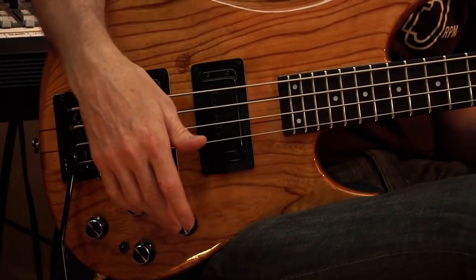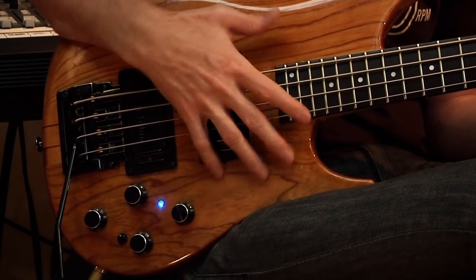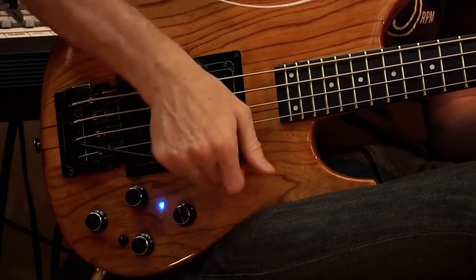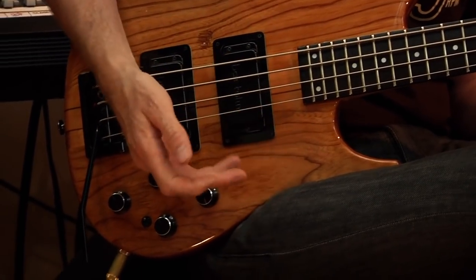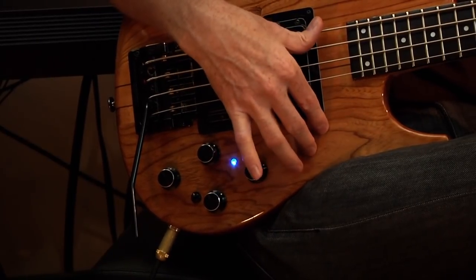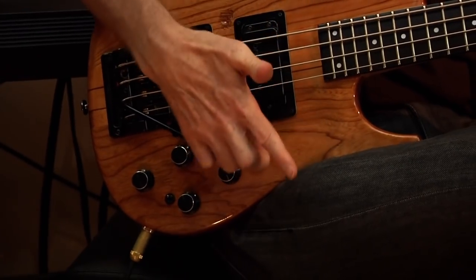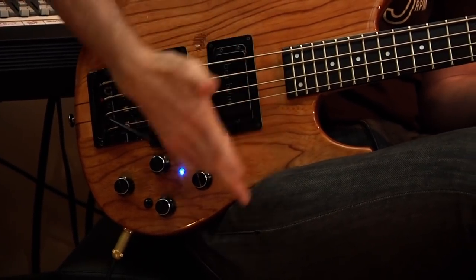Let's take a closer look at some of the techniques that I use, where I use it, and how it might give you some ideas to put one of these in your bass and take it to the next level. There are a lot of different approaches to using the bar here. A lot of it has to do with ergonomics, the shape of your bass, the shape of your hands, and where it's comfortable. I don't play with a pick — I'm a finger player using these three fingers and my thumb.